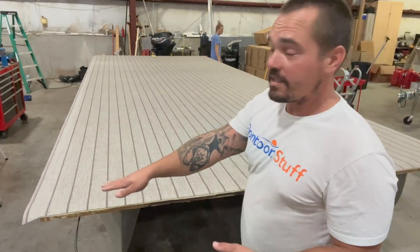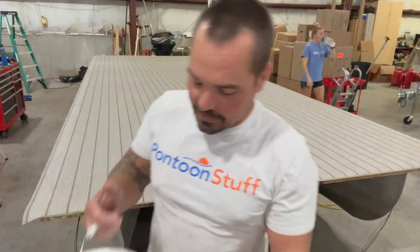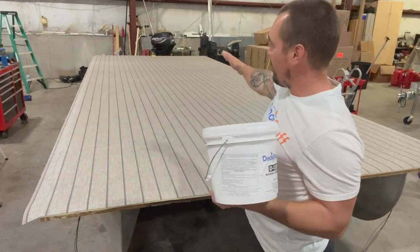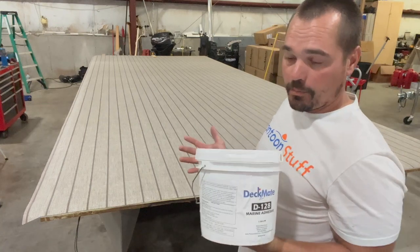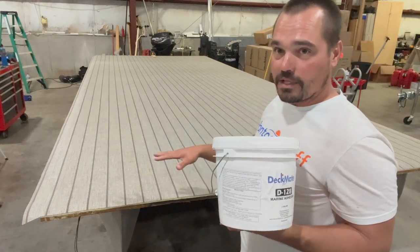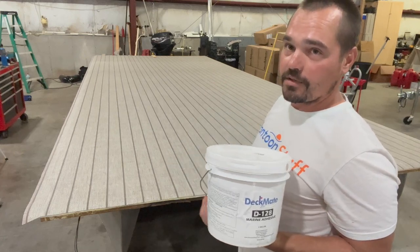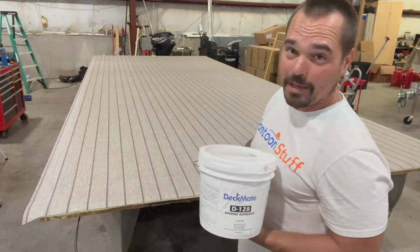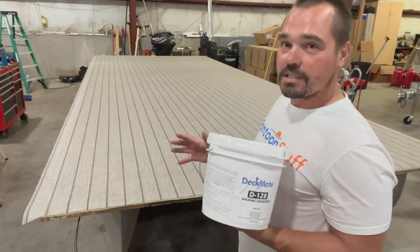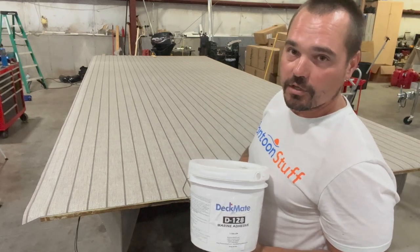We're going to peel one side back at a time. We've got the D128 Deckmate adhesive — we'll apply it to one half with a paint roller, short nap, and then roll everything back down so it's held to the deck, then repeat the same process on the other side. We're going to time-lapse this because it's going to take about 30 to 45 minutes, but we'll speed it up for your sake.